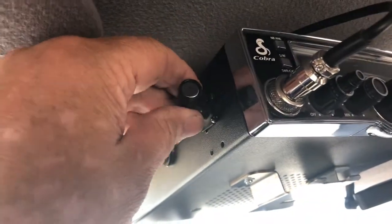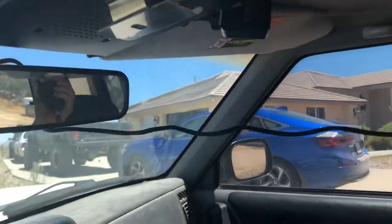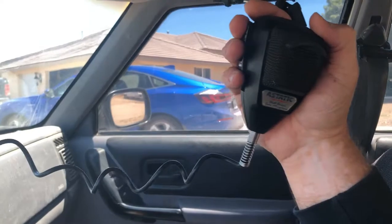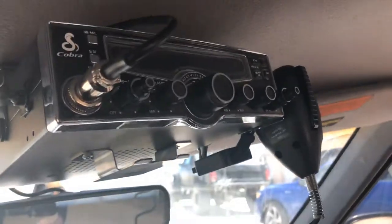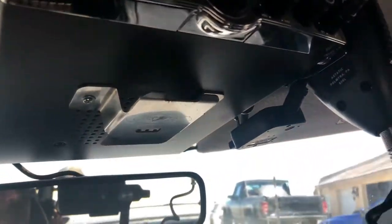Alright guys, I'll go ahead and finish this video and show you how the CB mic turned out. Let's go ahead and take a look at it and install it in the Jeep. This is the mic that hooks up to my radio. Here's the mic — as you can see, the mic is working out pretty good. Hopefully you guys enjoyed this video. Please make sure you subscribe, like, and share. Thank you very much.